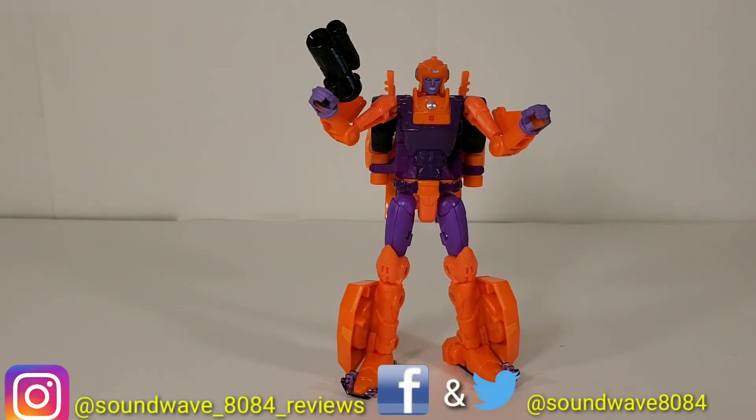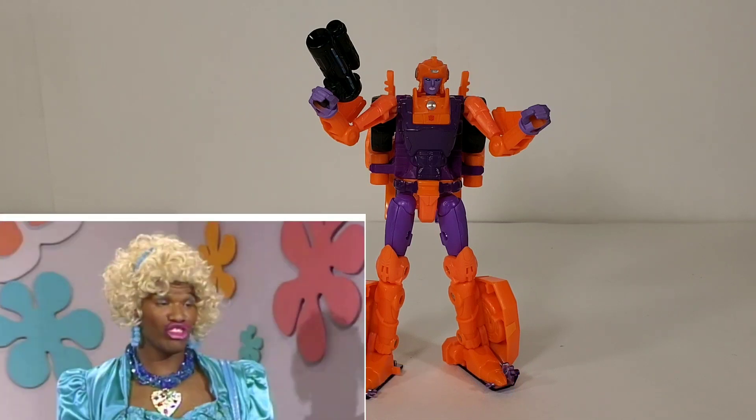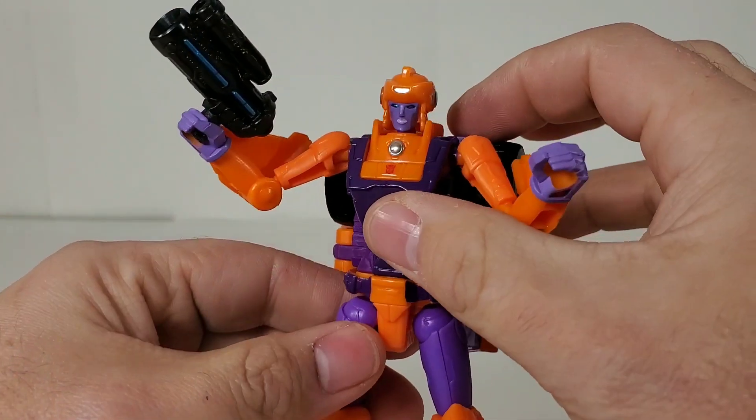Hey everyone, soundwave884 here. This is the Transformers Generation Selects review, and this review is going to be of Wanda from In Living Color — we can take a look at her overly garish lipstick.